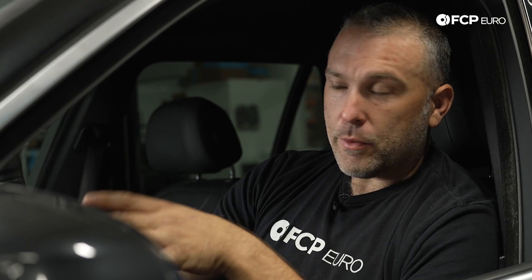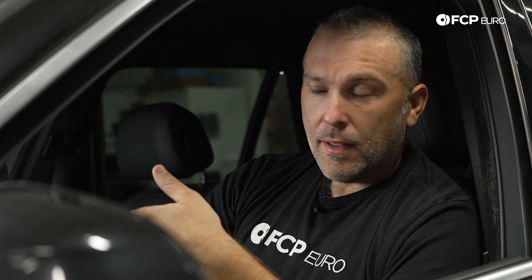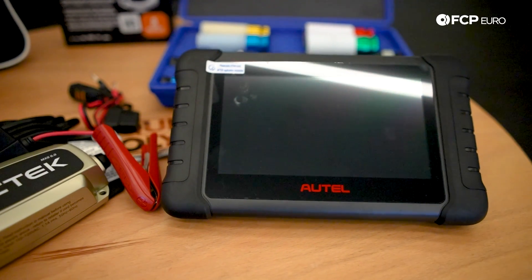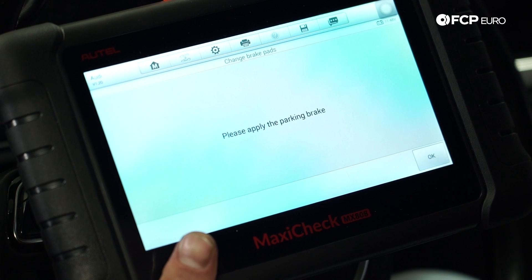We're going to show you the easiest way to identify the injectors, which is using a scan tool that has the special service function. If you read BMW's service bulletin on injector identification, they reference the steps in ISTA-D. Unless you have access to ISTA-D and an icon box, that won't apply to you. However, there are plenty of scan tools on the market with this service function, since this applies to hundreds of thousands of vehicles. We're going to use an Autel MX-808, which is a scan tool we sell here at FCP Euro, to identify which injector the vehicle has installed.